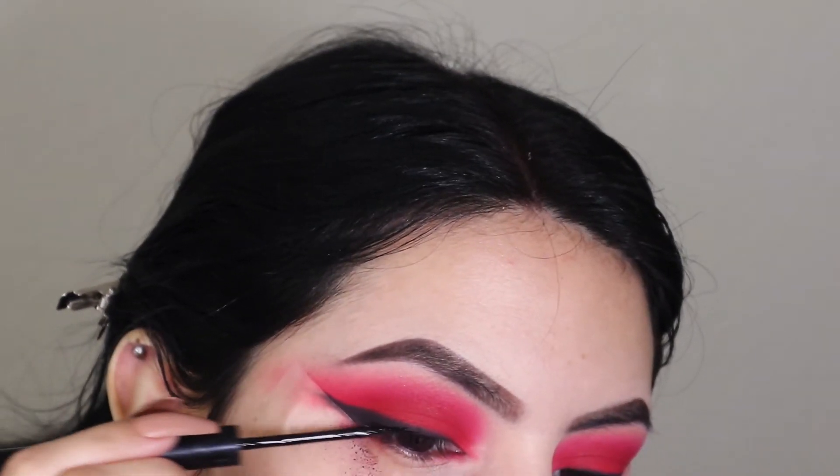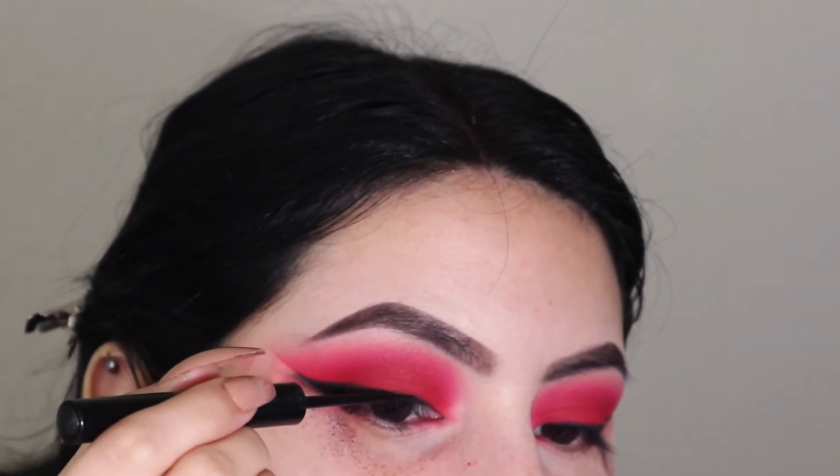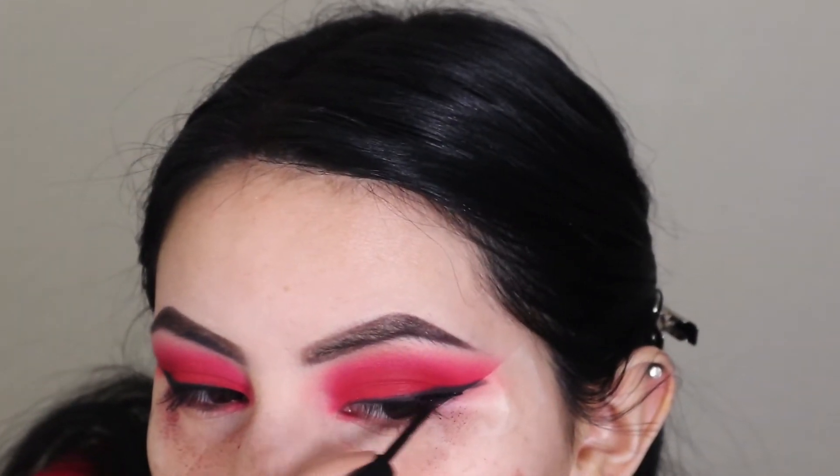I'm going in with actual liquid liner — you can see I have so much fallout on my eyes. I'm just using my NYX matte liquid liner. Pray for me, please — like I'm dead serious, if you guys never see this video it's because I messed up my liner. It stresses me out so much.